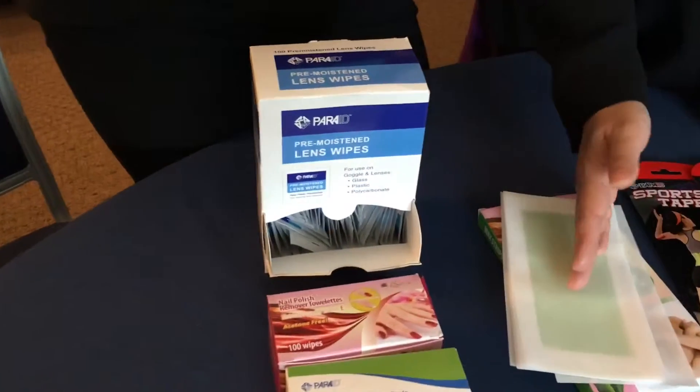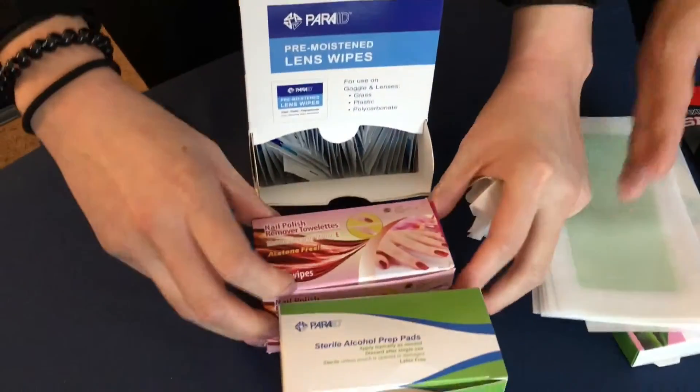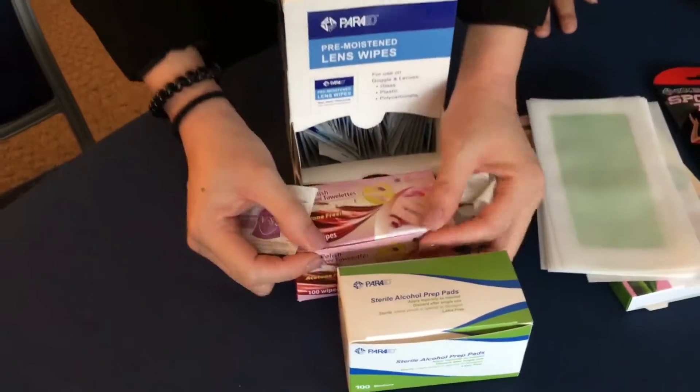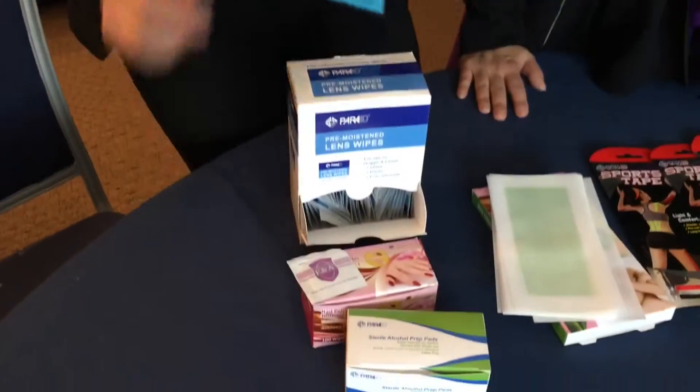And then we have right here all the moist wipes. We can make all the alcohol wipes, the antiseptic wipes, and then we have the nail polish remover pads that are easy for ladies to carry while they travel.